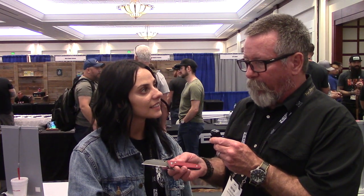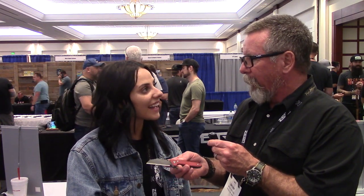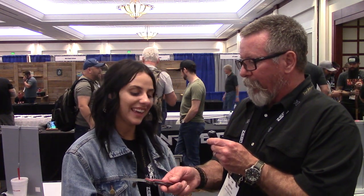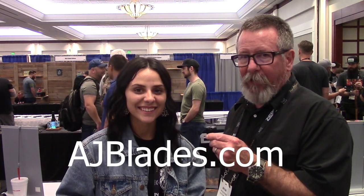I know we were talking before and you said you weren't quite ready to go with a folder — you wanted to figure that out — and I think you've got it figured out. Congratulations. Again, that's ajblades.com. Check it out, get a really cool knife, and support a newer knife maker. Keep this craft alive. Thanks for taking a minute, and thank you for watching Survival on Purpose coverage of the 2021 Blade Show. See you next time.